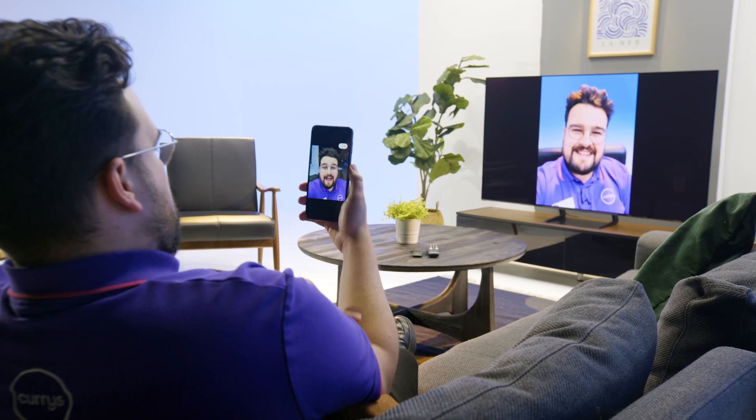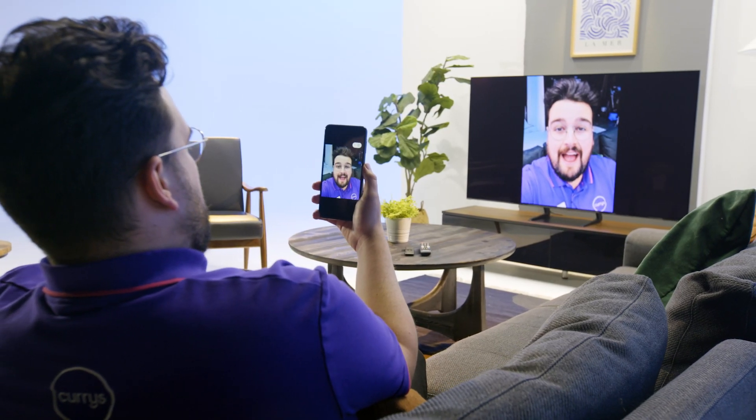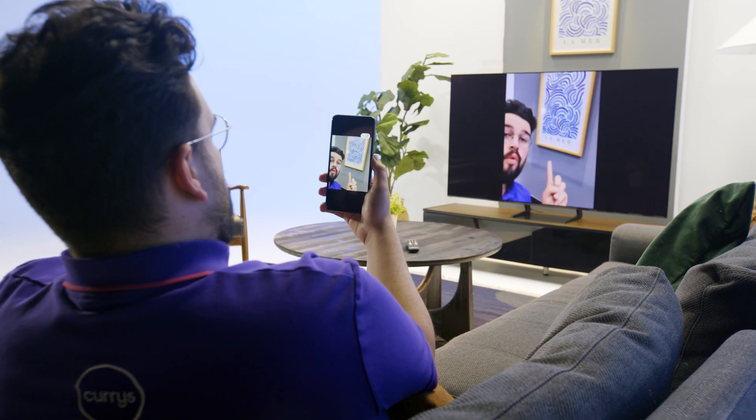If you'd like to find out more information about screen mirroring on your Samsung TV, you can visit us in-store, head online, or chat with one of our tech experts on a Shop Live video call.